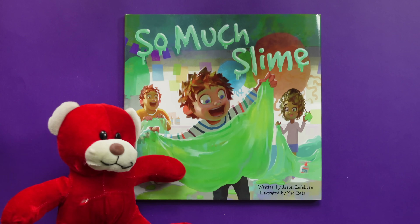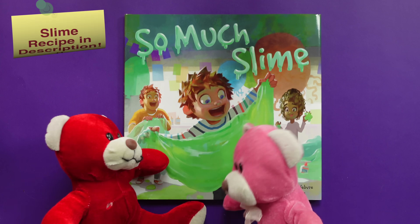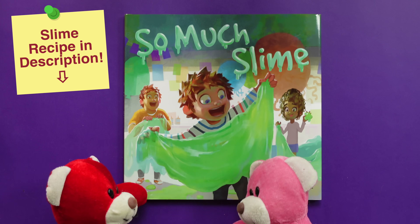Is there a slime recipe in there? Funny you should ask. Please say yes. Yes! Our class will never be the same. Well, kid time story time can be life-changing. Let's go.